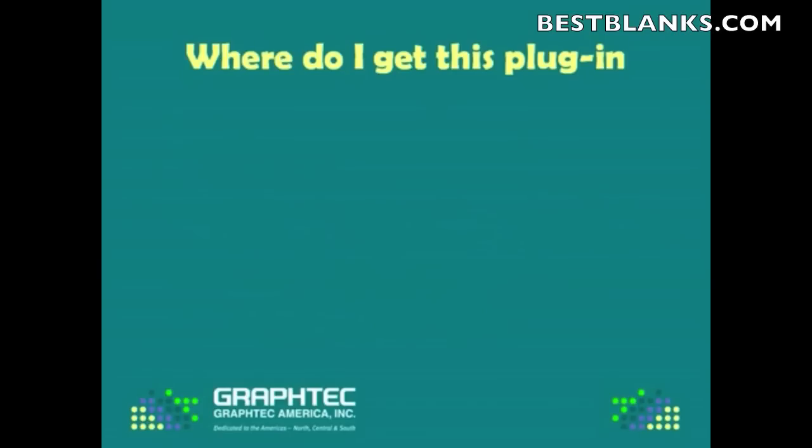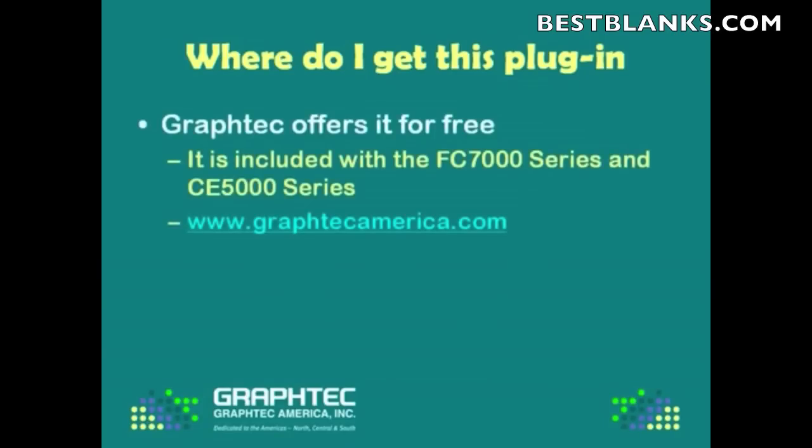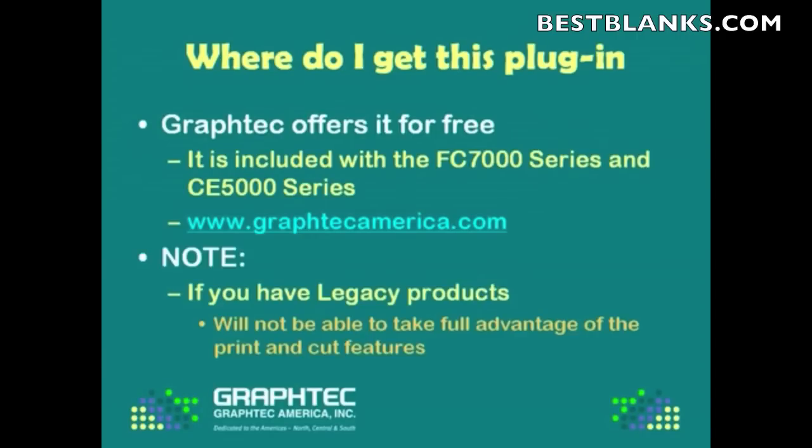So the question is, where do you get this plug-in? Well, it comes free with both the FC-7000 series and the CE-5000 series. But if you have a legacy product or you have an older version of Cutting Master, you can actually download Cutting Master 2 from our website, which is www.graftechamerica.com. Take note, though, that if you have a legacy product, you'll not be able to take full advantage of the print and cut features offered with Cutting Master 2. It can be done, it just takes extra steps.